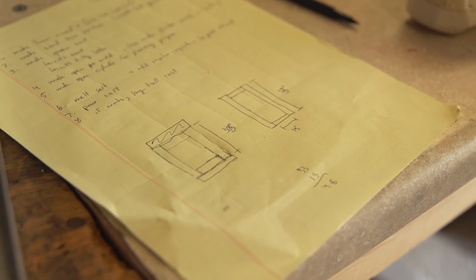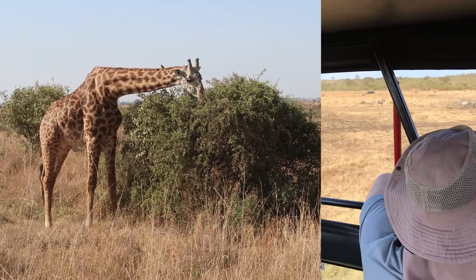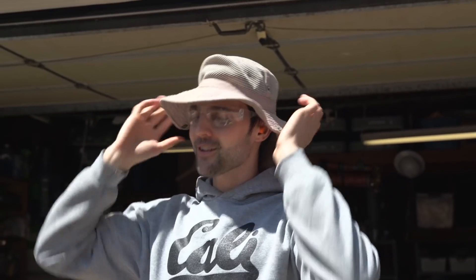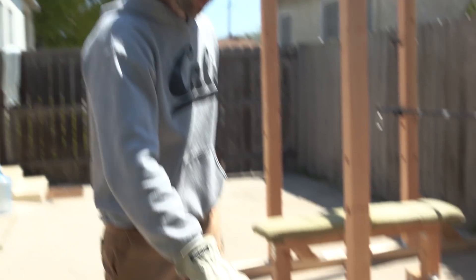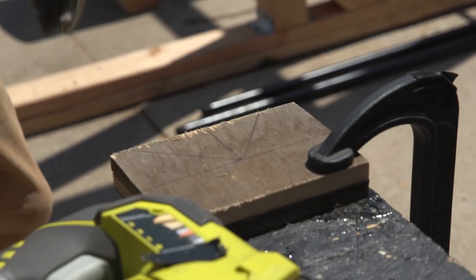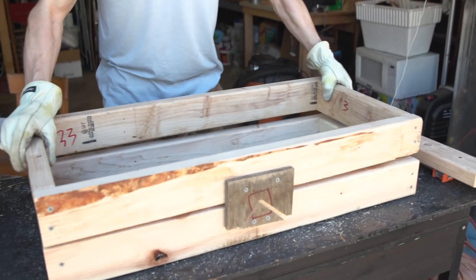Now we have our sword, and the next step is we're going to make a sandbox to fit this sword. Here's a hack that I learned from the King of Random channel — you want to cut this really weird-looking triangle shape into these boards, and then we're going to screw those onto the side of our box so that the box doesn't move laterally when we're pouring our molten liquid. In our case, molten salt.